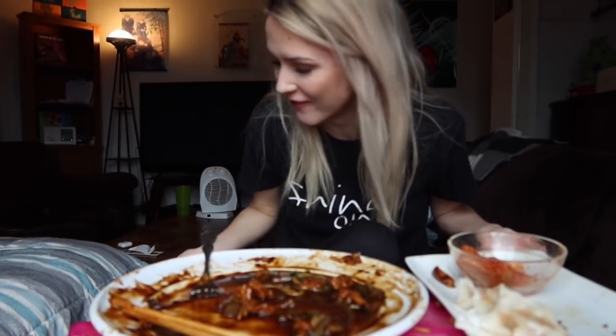I finished that whole plate of jajangmyeon - I mean minus these couple bites, but go me! Okay you guys, thank you so much for tuning in to my homemade jajangmyeon mukbang. I will be seeing you guys very soon for another mukbang. Bye guys, see you next time, thank you!